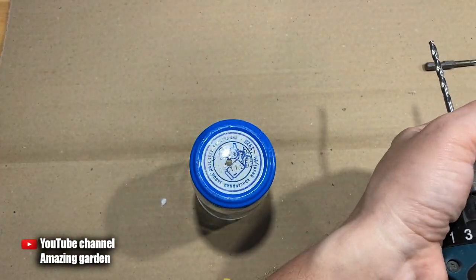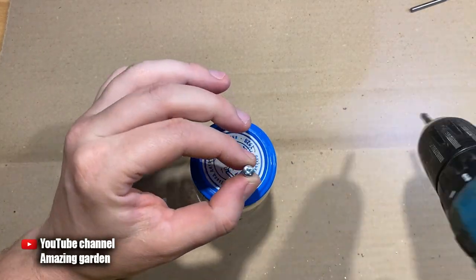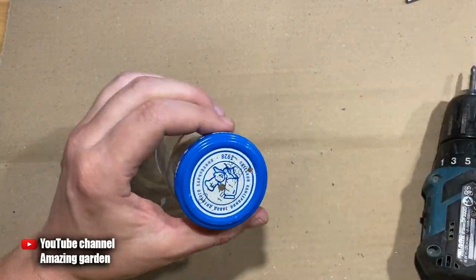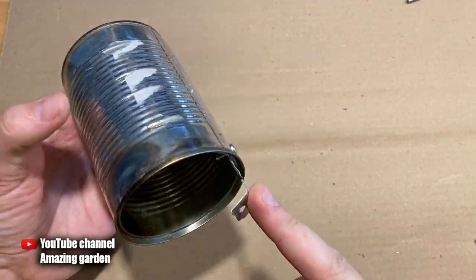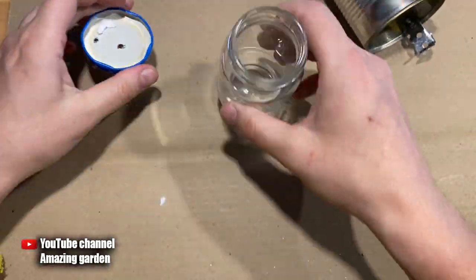5 millimeters is the minimum diameter of the hole — it can be a little more but not less — because we will stretch the wick through this hole, and the thicker it is, the stronger the flame will be. Then, closer to the edge of the lid, we tighten a self-tapping screw. This is necessary to secure the top of a metal can, to which I screwed a small corner.